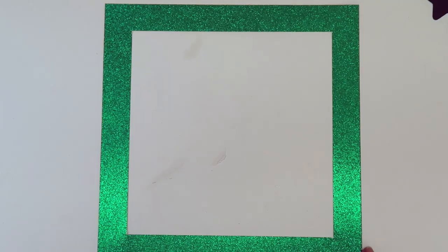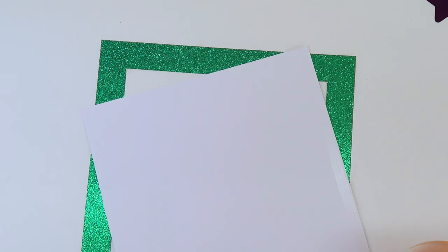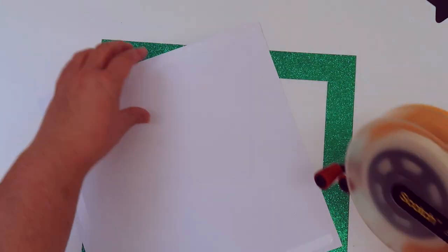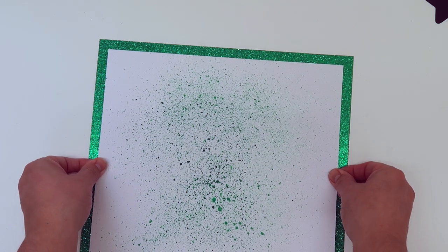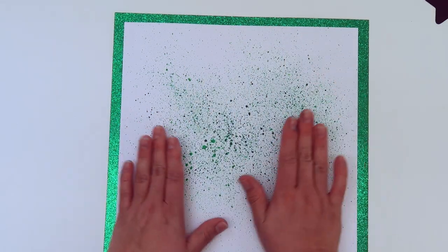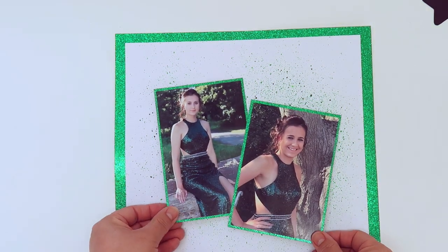I've finished with my splatters and set that aside to dry. Now we're back to the green glittery frame. My splattered panel is now dry and I'm going to adhere that down using my Scotch ATG gun onto the glitter frame. I turn it around to exactly where I want it, so now we've got our background made. It did warp slightly but not enough to worry about — that was just where I heat set it. If you'd been patient and left it to dry naturally, you wouldn't have had any warping at all.